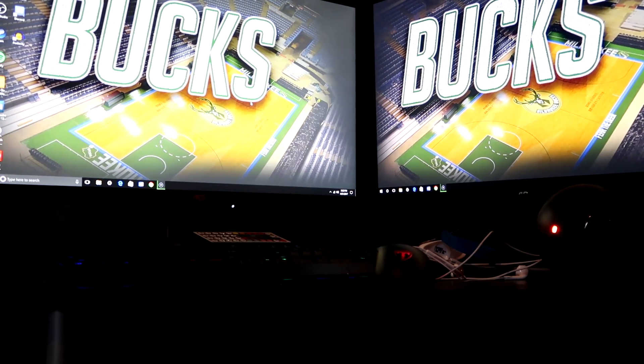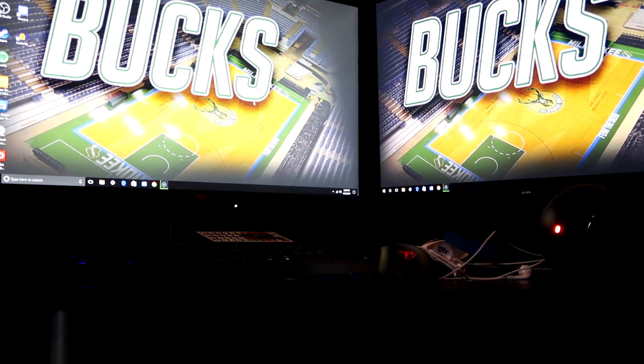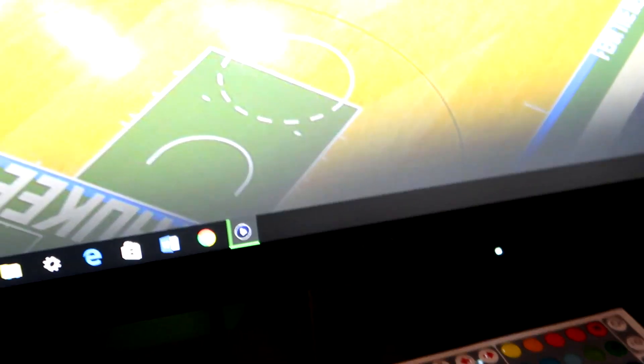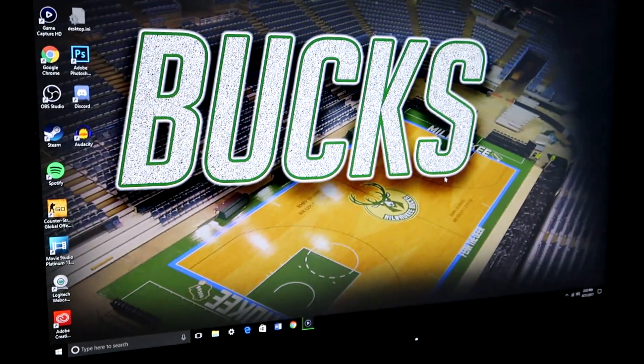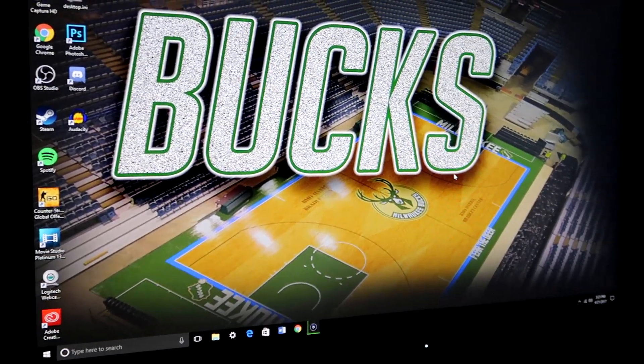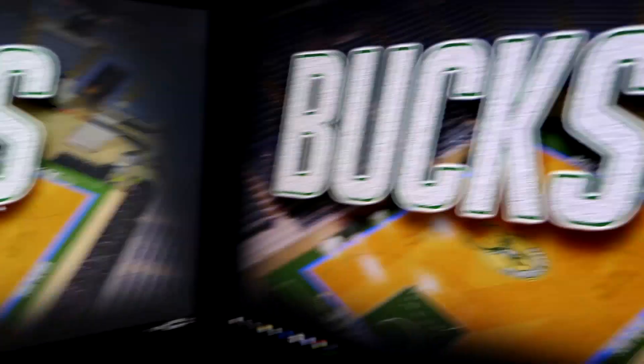I'm here today to make a video on how to set up dual monitors easily. I have two 24-inch AOC monitors — I picked them up and they were about $120 from Walmart — and I have them set up side by side.